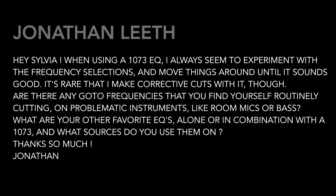Jonathan Leith asks: when using a 1073 EQ, I always seem to experiment with the frequency selections and move things around until it sounds good. It's rare that I make corrective cuts with it though. Are there any go-to frequencies that you find yourself routinely cutting, perhaps on problematic instruments like room mics or bass? What are your other favorite EQs alone or in combination with a 1073, and what sources do you use them on?